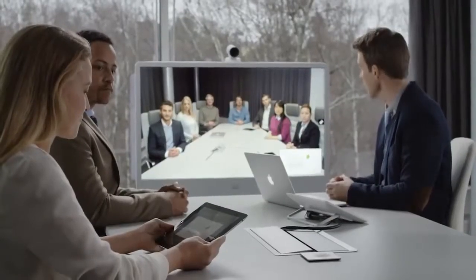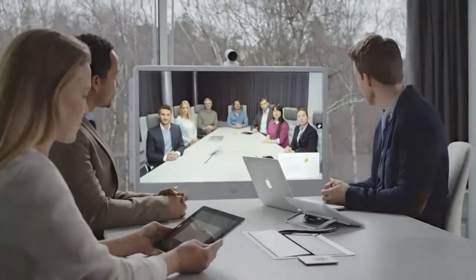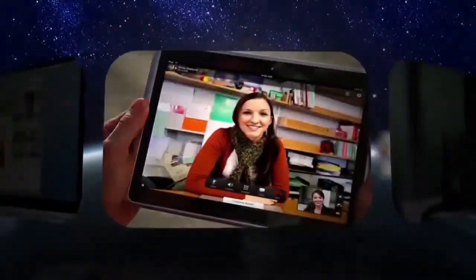The MX300G2 provides business quality video and content sharing in an elegant form for the best possible meeting experience.